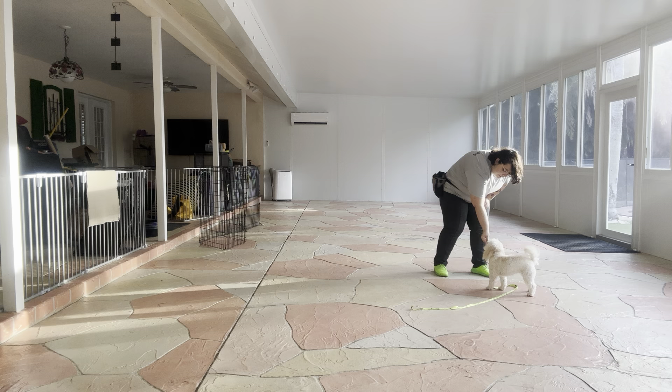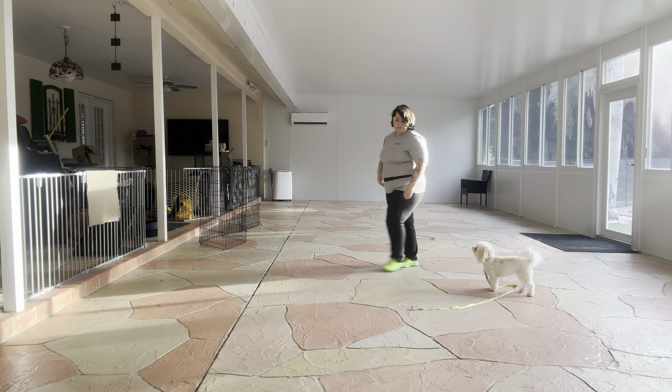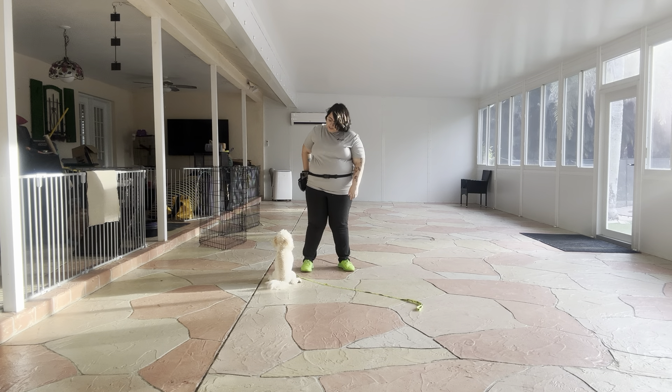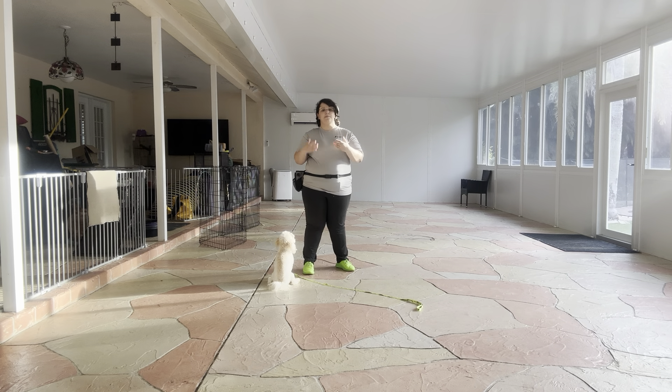You can see here, the goal is that I want Bella to stay close to me. So I'm going to do that again. Bella, touch! Yes, good girl! You see how she's sitting right next to me? This is the kind of distance that I want from Bella, where she's close enough that I'm able to grab the leash or even pick her up.